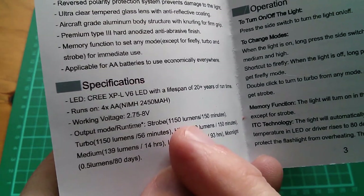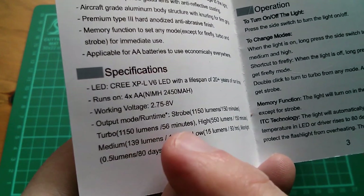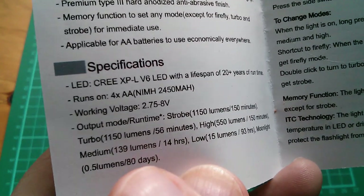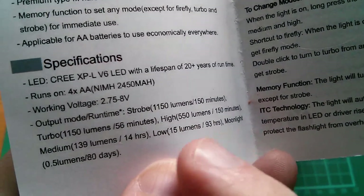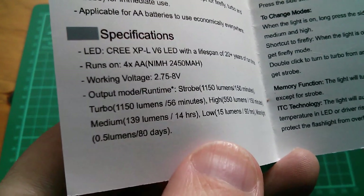The output modes and run times: Strobe 1150 lumens for 150 minutes; Turbo 1150 lumens for 56 minutes; High 550 lumens for 150 minutes; Medium 139 lumens for 14 hours; Low 15 lumens for 93 hours; and the moonlight or firefly mode at 0.5 lumens for 80 days.